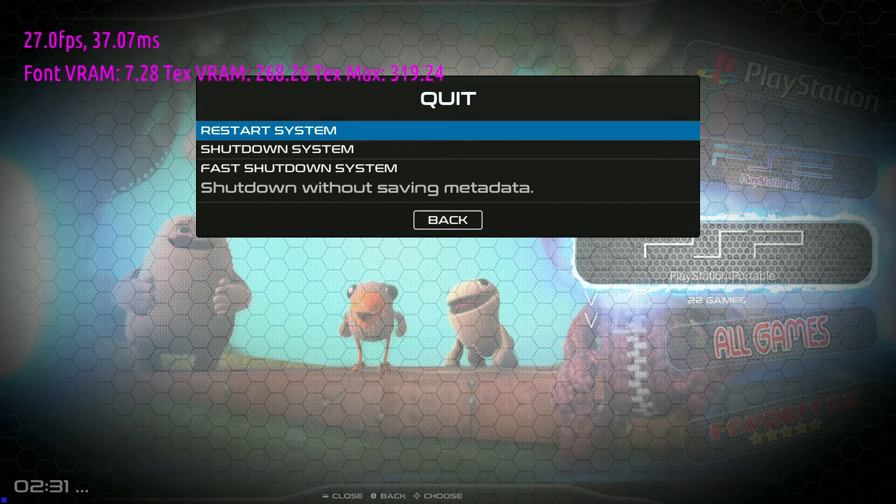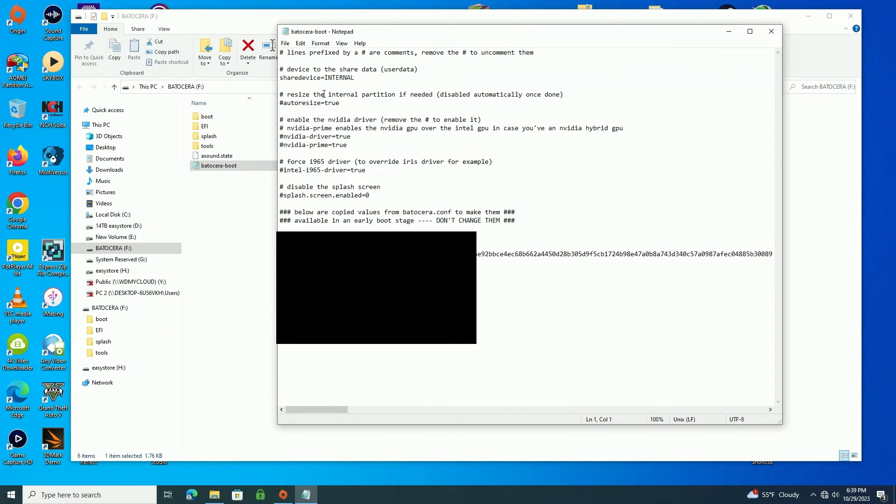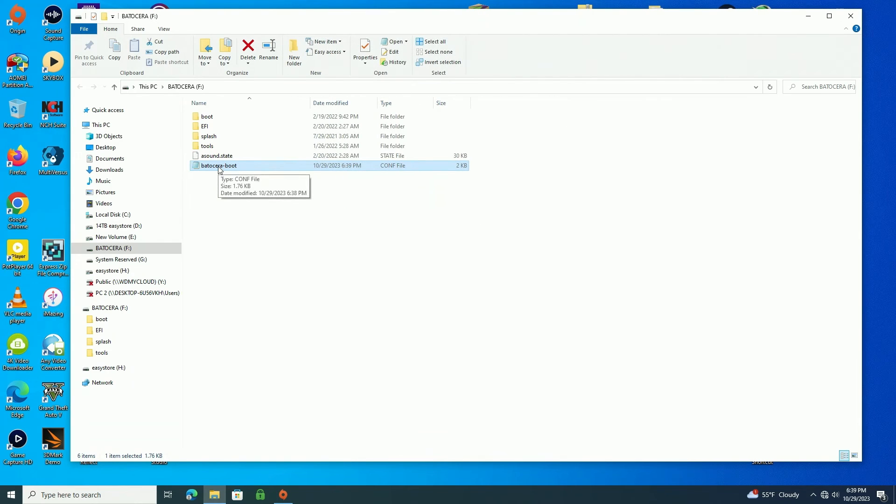First I'm going to shut down Batocera. Now I'm going to go back into Windows and plug the Batocera hard drive in. As you can see, there's the drive. All I have to do is click this last file here — that's the only one you have to touch. This is the config file, so double click it and open it. The only thing you have to do is remove the hash sign before the word auto resize. Remove it right here, then save the file.